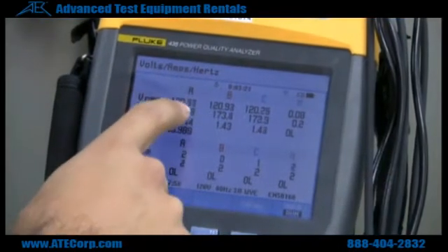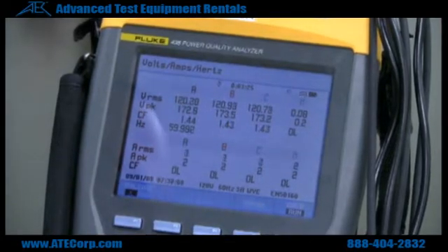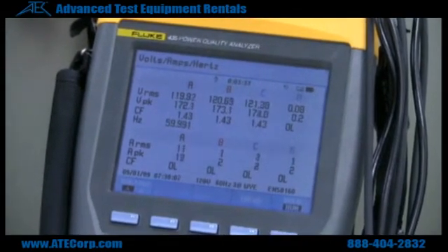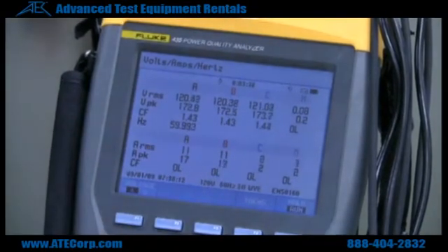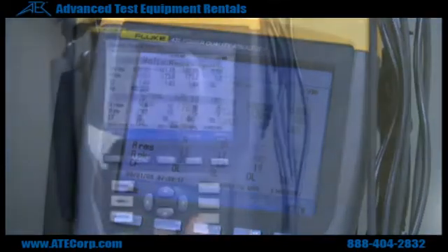As you can see, I turned the power on and I have 120 volts at each phase. Right here I got my current — very little amps — but as soon as I turn on a load to phase A, it brings about 11 amps. Turn the load on phase B, 11 amps. Turn the load on phase C, 11 amps.